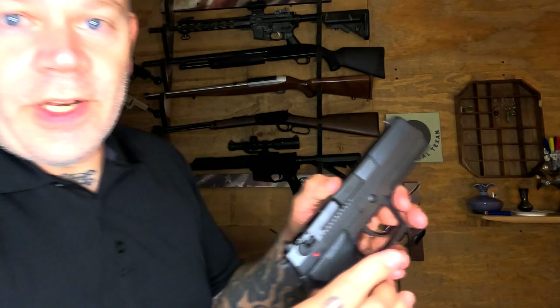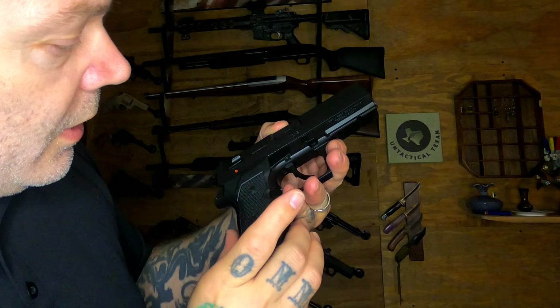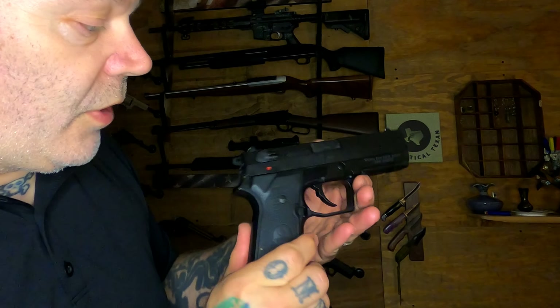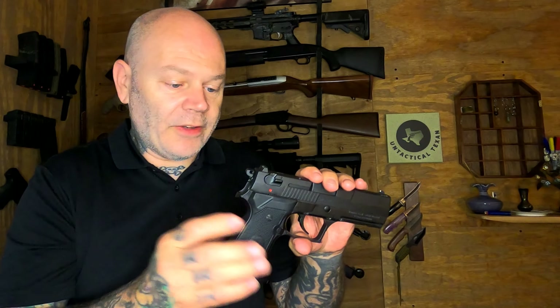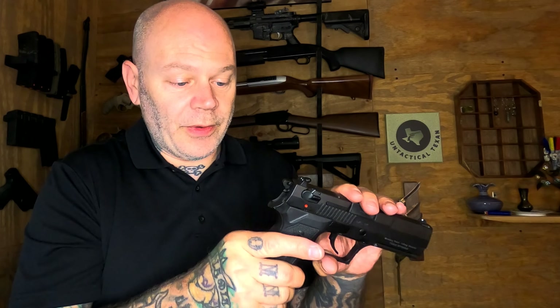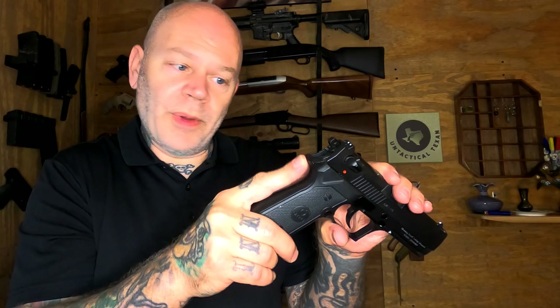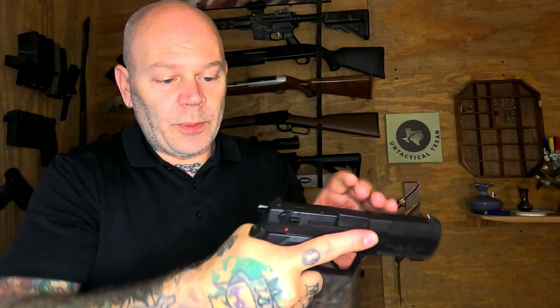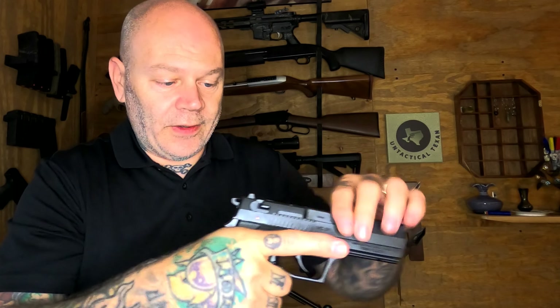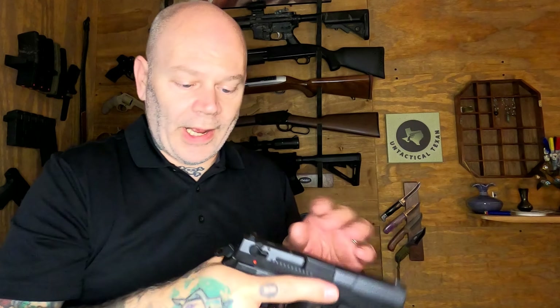The finish is pretty nice and it seems to be a well-constructed firearm. I'm not sure if Beretta 92 grips would fit on here — I'll have to experiment with that. You do have a shorter beavertail than some other hammer-fired guns, but with the high bore axis you're not going to get slide bite, so that's fine.